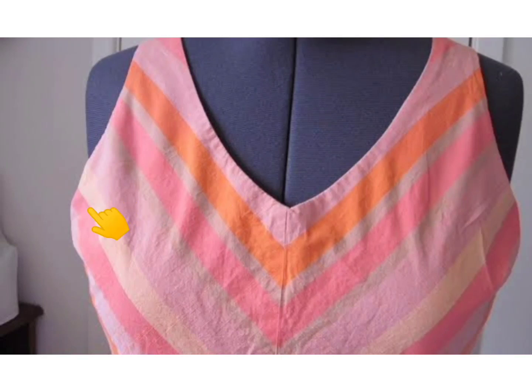Hi guys, welcome back to my YouTube channel. In today's tutorial I'll be teaching how you can fix the issues of gaping around your armhole, especially if you're sewing a blouse that has princess darts. Look at this blouse — you can see the gaping around the armhole, compared to this other picture where the armhole sits perfectly around the body without any gaping.